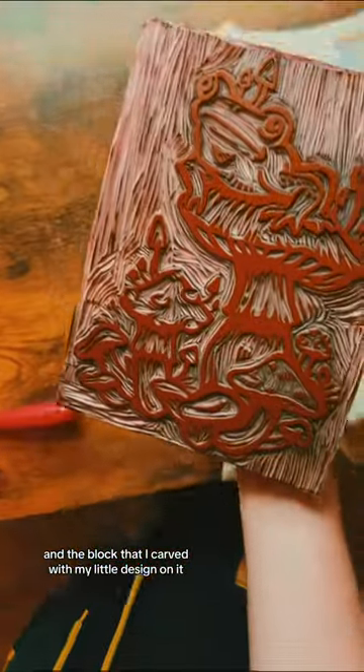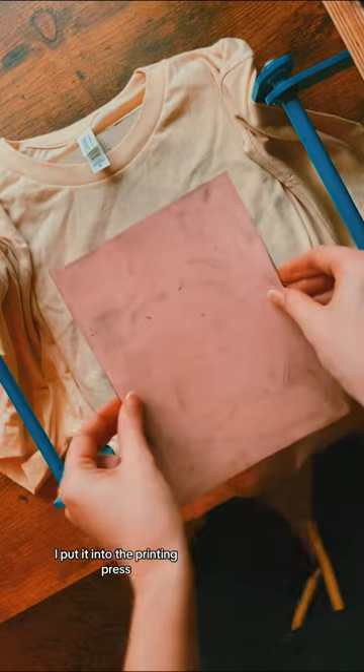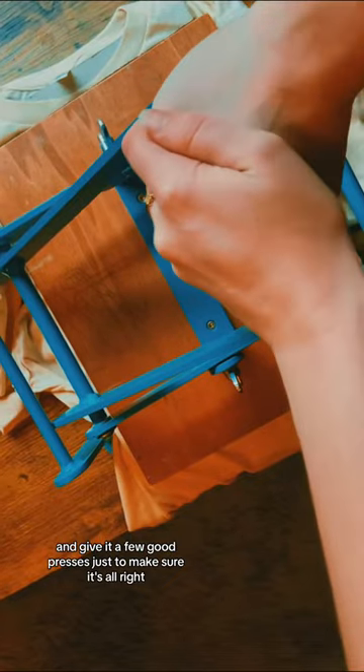I've got my brayer and my printing press and the block that I carved with my little design on it. I put it into the printing press, put my printing blanket on top of it, and give it a few good presses just to make sure it's alright.